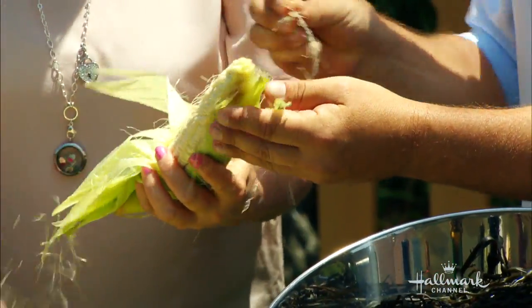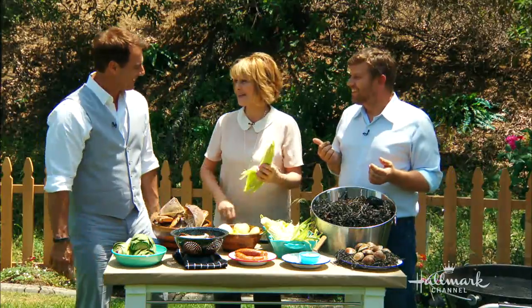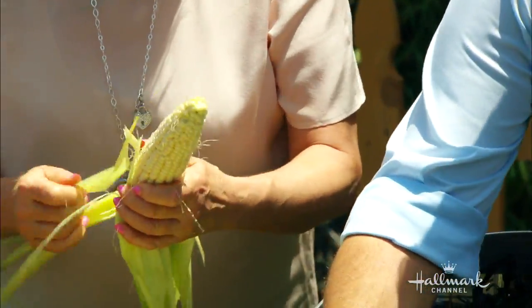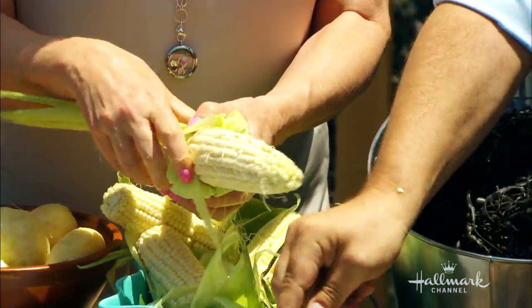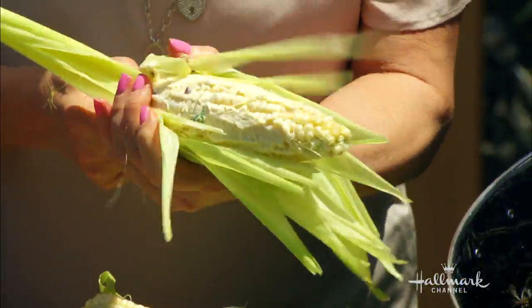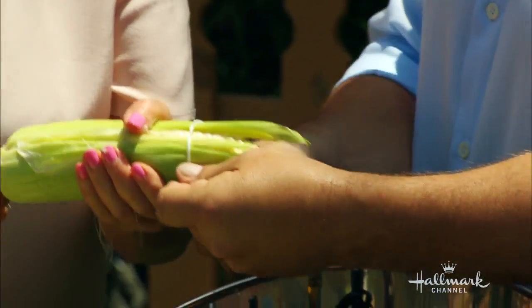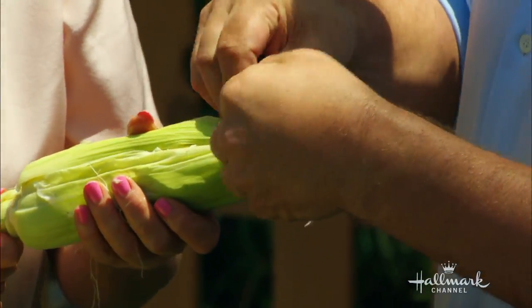The silk comes out very easily. We've cooked together a couple of times already! Now we're going to brush on a little bit of our butter. What's in this butter? It's got some thyme, some garlic — I like to put roasted garlic in there, so it's not sharp. You can slather it on pretty good, it's already all seasoned up. Bring the husks back together and tie it with a little bit of twine. You can also use the husk itself, which is a neat touch.